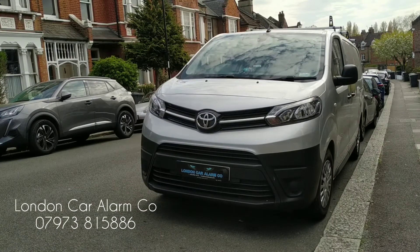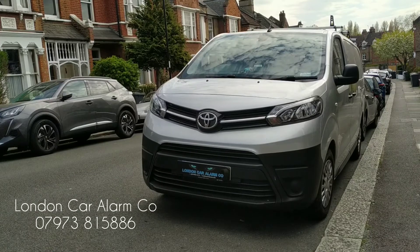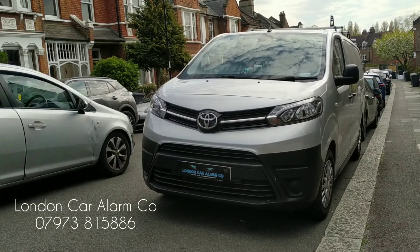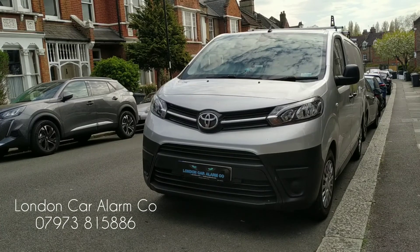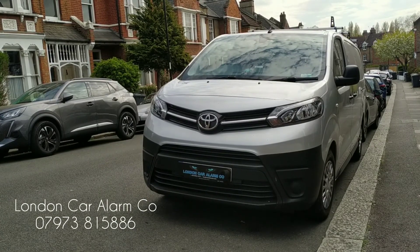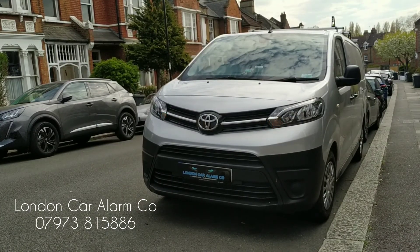I hope you found this video helpful. My name is Otto, the company is called the London Car Alarm Company. This is a Starline E96 fitted on this Toyota Pro-Ace diesel. Thank you very much for watching. Bye-bye, I'll see you next time.